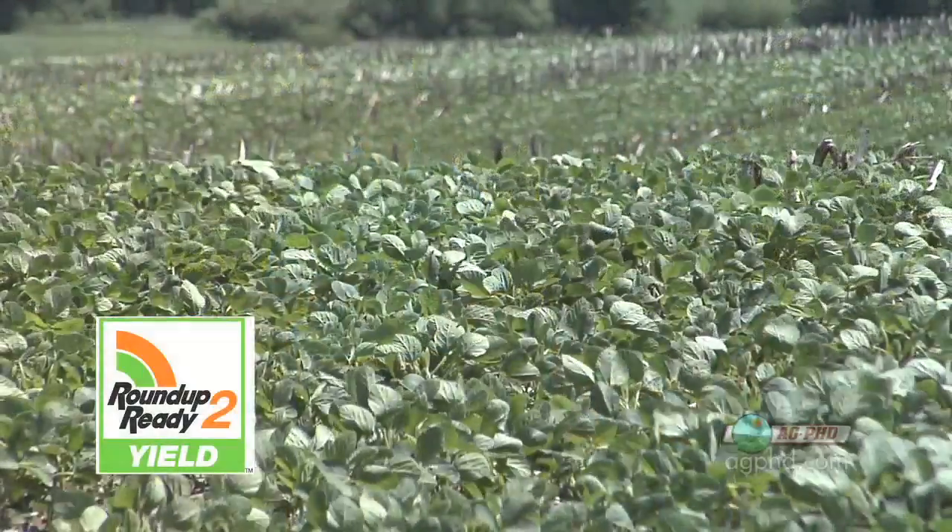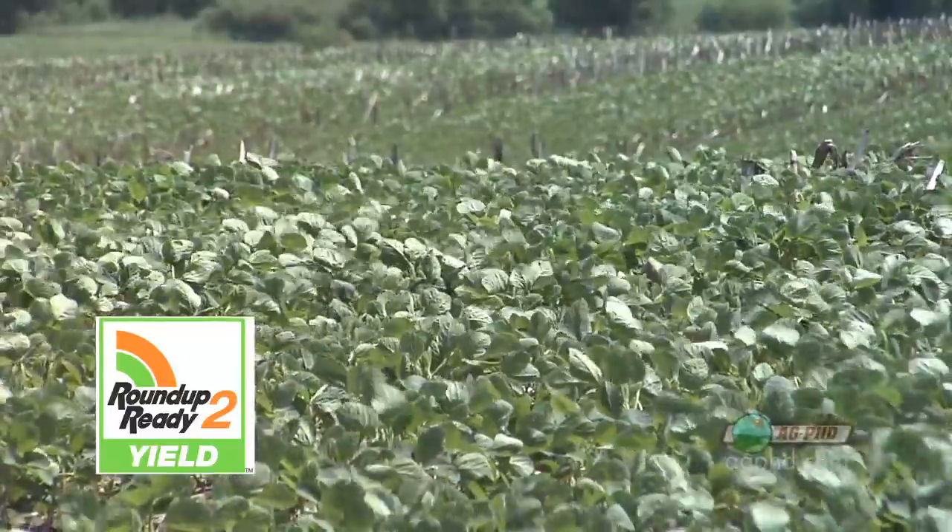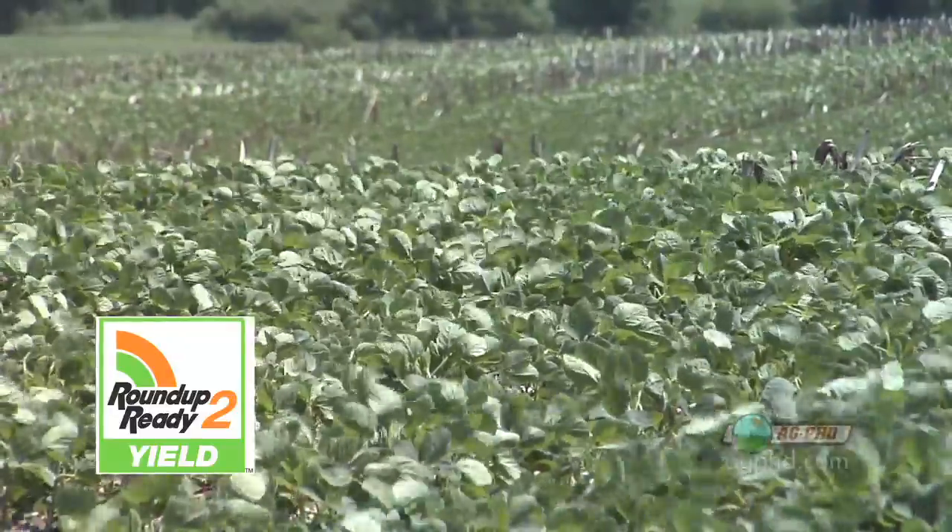They got a little carried away and towards the end of the year realized they were going to have some beans left. They better not get so crazy next year. Plus, there's going to be a lot more supply for 2011 — in fact, many seed companies have forecast at least 50% of their sales will be Roundup Ready 2 Yield soybeans.